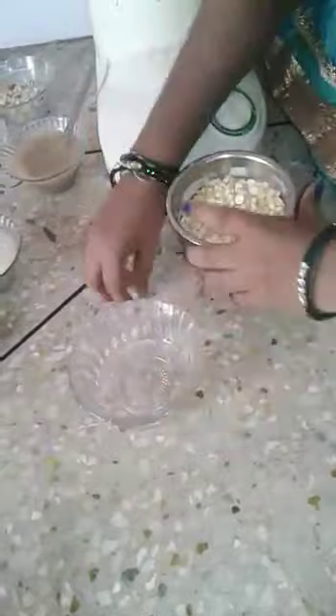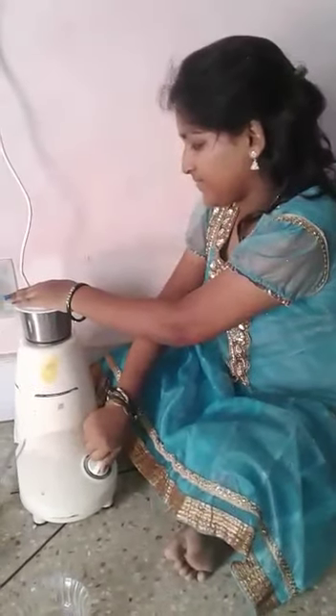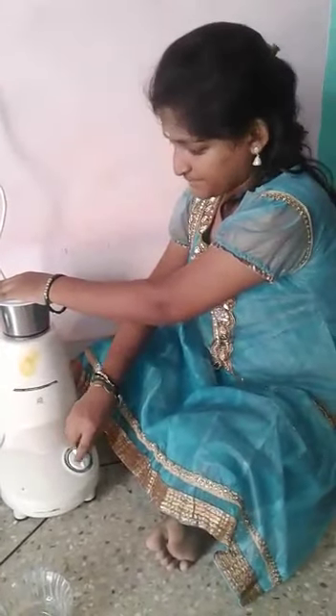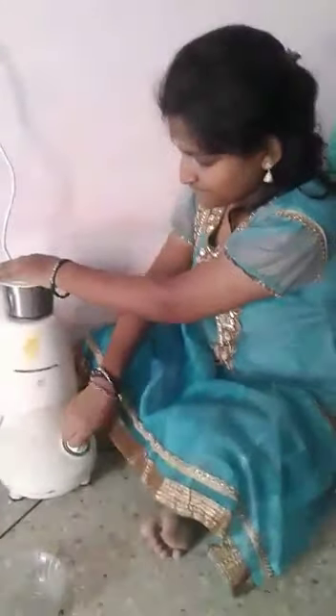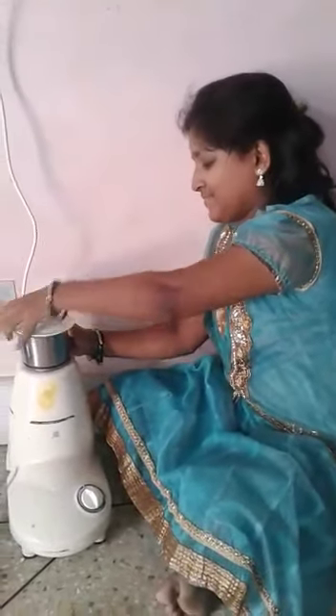First, take a mixer jar. Keep this fried chana dal into the mixer jar and make it into a fine powder. Yeah, it is like fine powder.